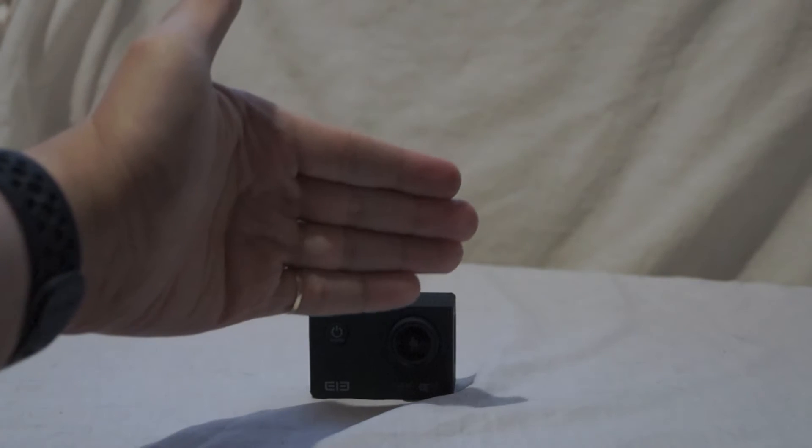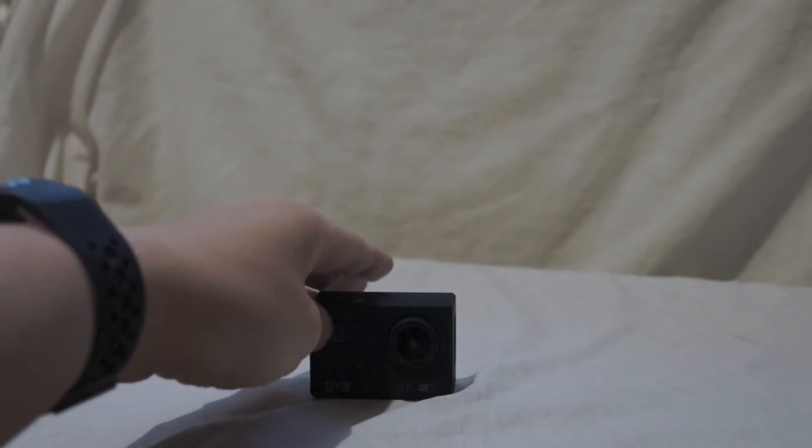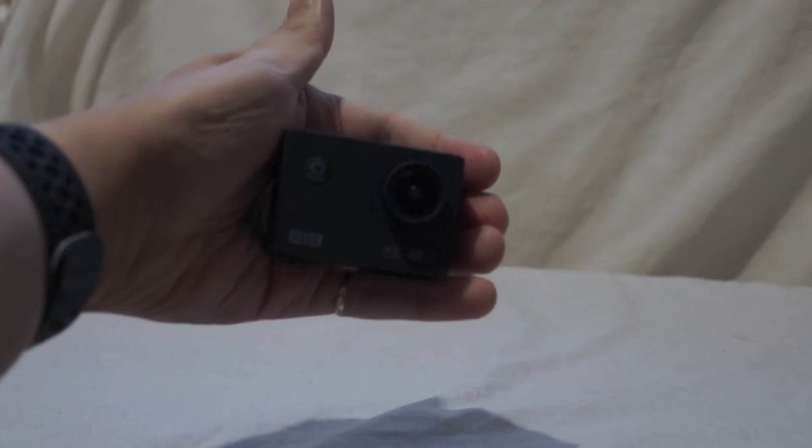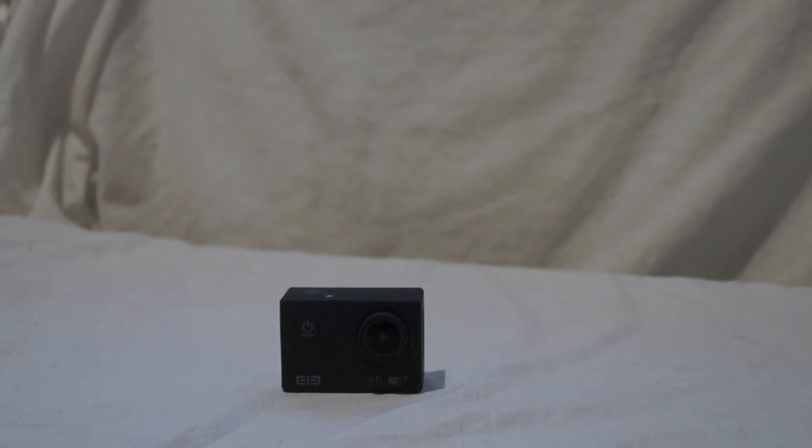I'd just like to show you how small it is — very, very small and compact. Let me just hold it in my hand. Very, very small. The dimensions are 29.8 by 59.2 by 41 millimeters — very small if you hold it in the palm of your hand.